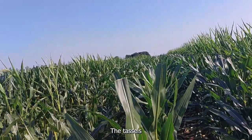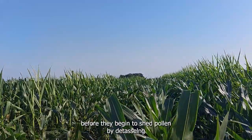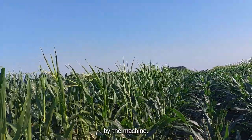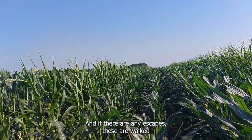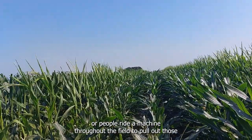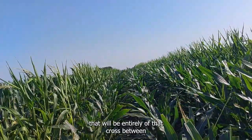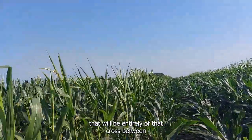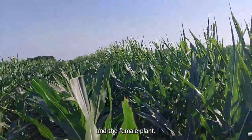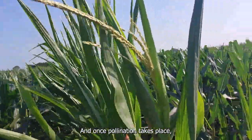The tassels that shed pollen have been cut off before they begin to shed pollen. Detasseling is done by a machine, and if there are any escapes, people walk or ride a machine throughout the field to pull out those which are still surviving, because the idea is to get pure seed that will be entirely of that cross between the male plant and the female plant.